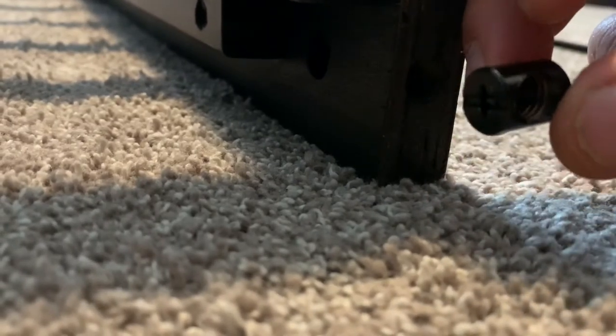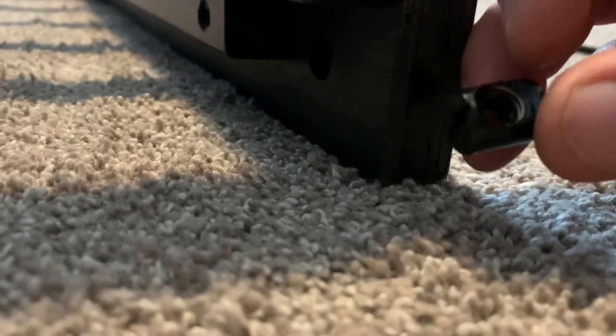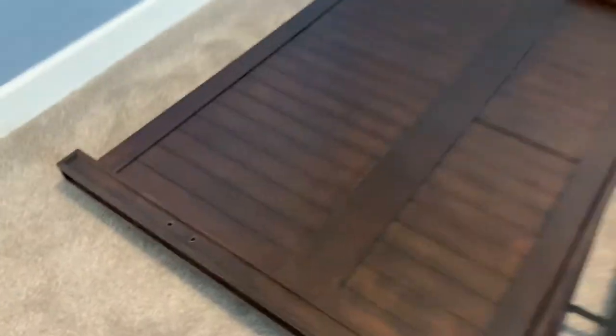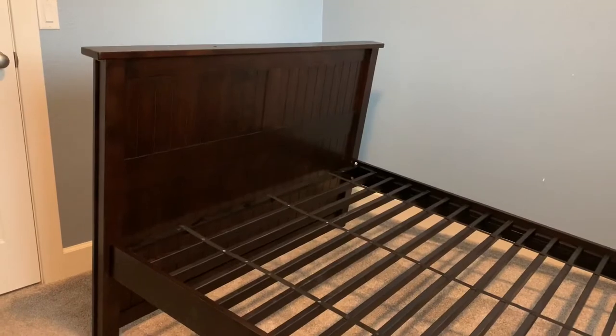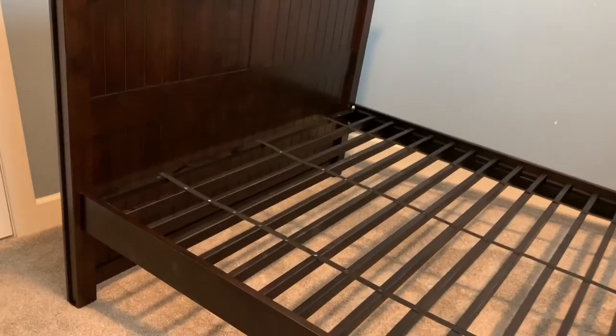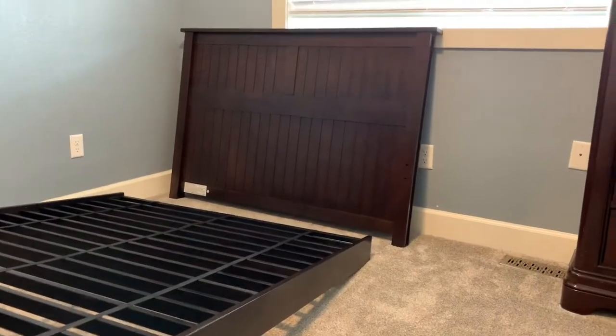You might need to adjust with a Phillips screwdriver, twisting it so the bolt will be able to screw into it. We've got four bolts on each end and two on each side. Now it's time to screw them in, and then move on to side number two.